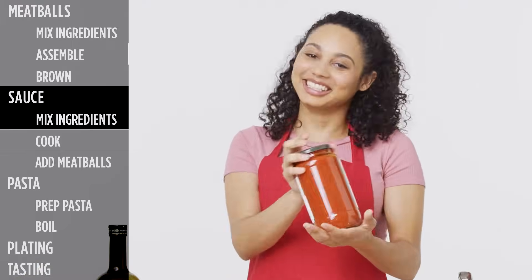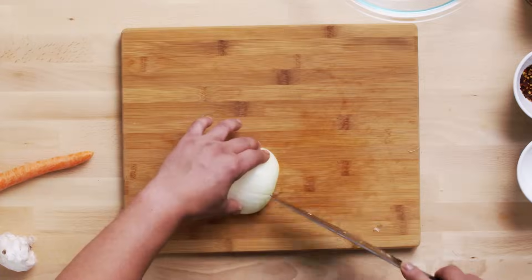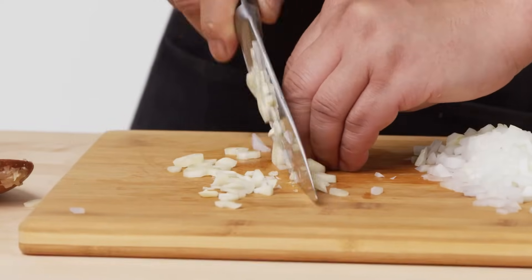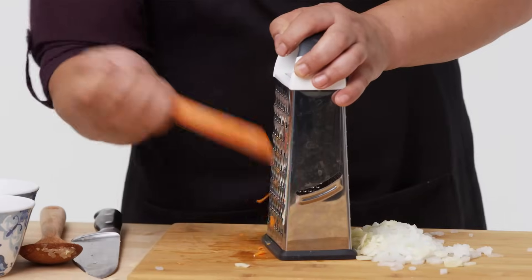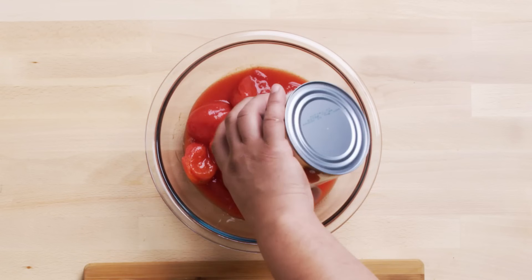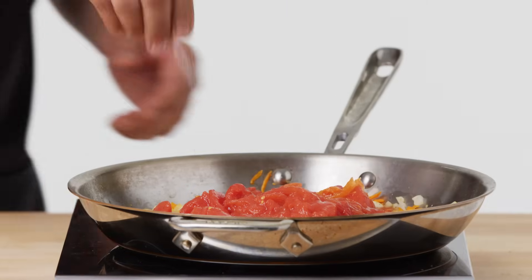My sauce comes from a jar. So I'm going to get started with my sauce, which is basically an easy peasy marinara sauce. What we're going to do is start with the other half of the Spanish onion — just dice it up. I like garlic. And then I'm actually going to add sweetness to the sauce by using the good old carrot. Because we're using whole peeled tomatoes, there's always this canned taste to it. So in order to get rid of that, you add sugar.